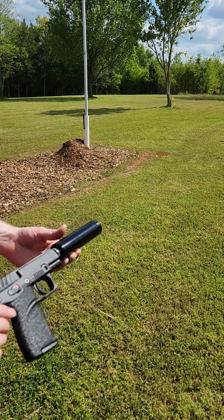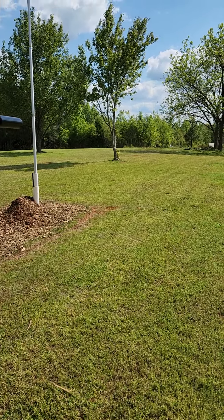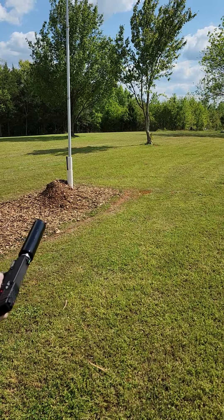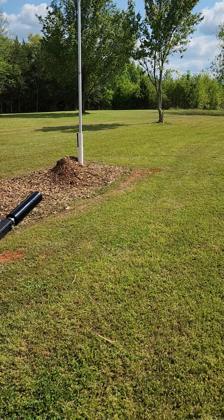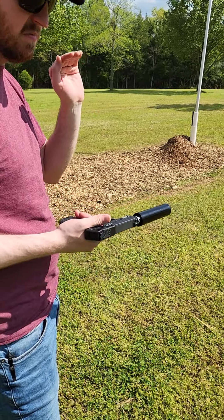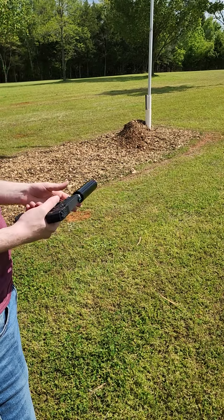Now we're going to do the same ammo test in the P17 with a suppressor on it. The first two are going to be 40 grain standard velocity. Wow, not bad at all. I've noticed on the 40 grain, since it's a heavier bullet, when you fire it suppressed it's not bad — even down range. It's probably riding on the tail end of being subsonic coming out of the gun, with just enough weight to cycle without buying a dedicated subsonic round.